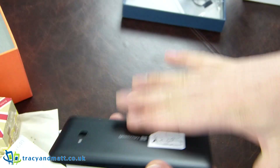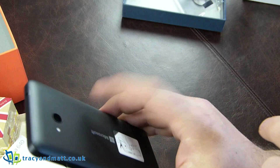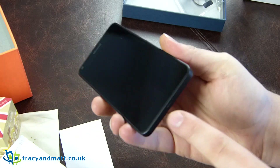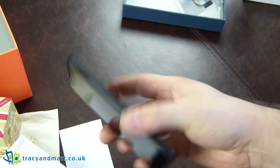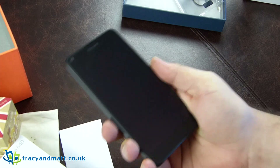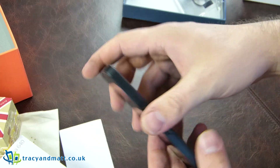A little bit of protective plastic around the device, but here is the device and instantly I like it. It is quite plasticky on the back, however it does feel very, very solid. Not too heavy — obviously the battery is inside it, but sealed in. It's a decent size, a decent feel, a decent build. I'm quite impressed with it.